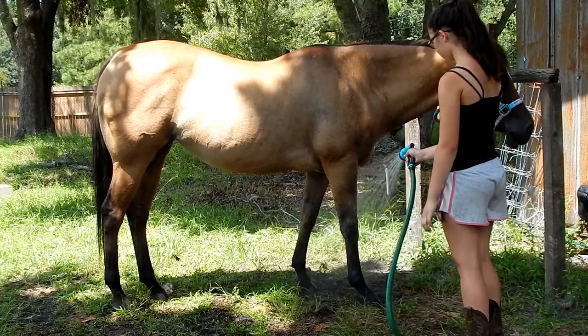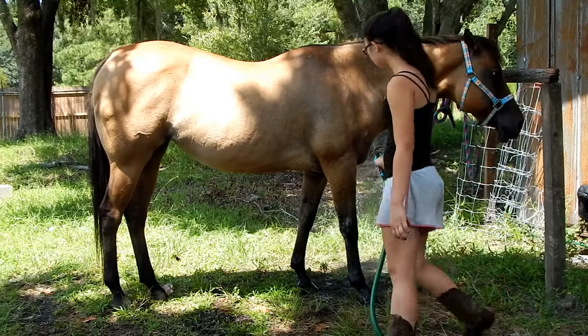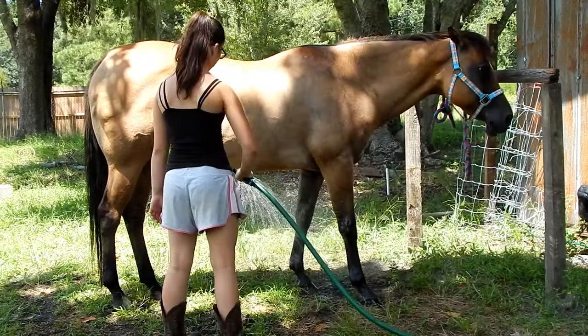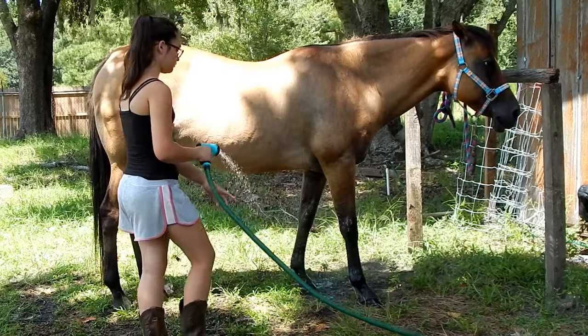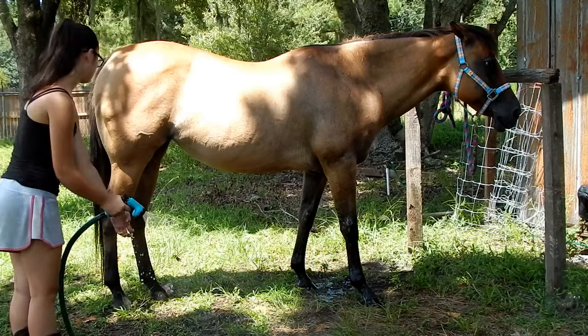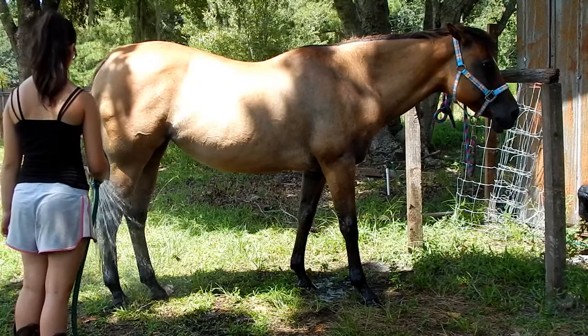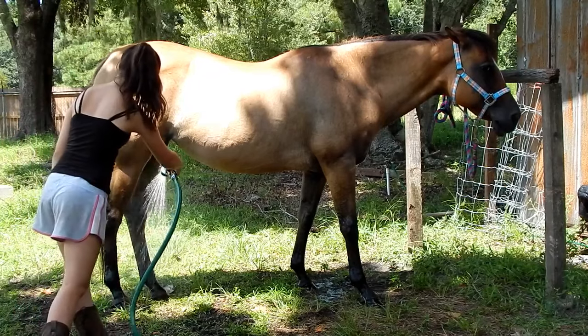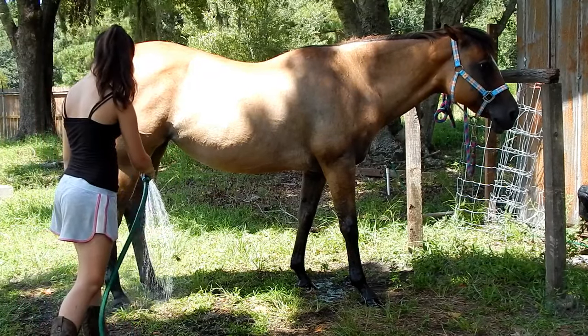The first thing I do is just rinse down her body. I like to start from her lower legs and work my way up, that way the temperature doesn't really shock her. It's kind of like how you're about to get into a pool — you want to get in slowly instead of just jumping in so you can kind of get used to it.